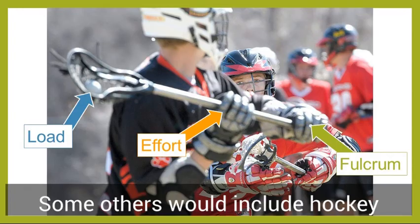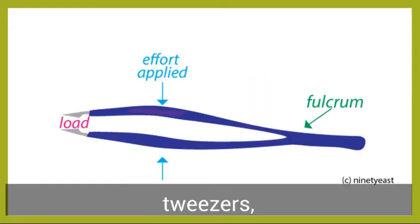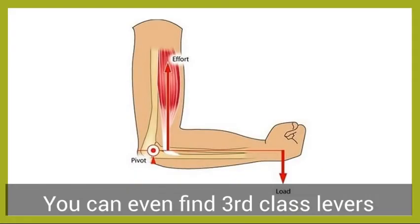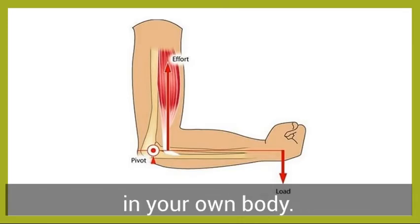Some others would include hockey and lacrosse sticks, brooms, tweezers, barbecue tongs, or shovels. You can even find third-class levers in your own body.